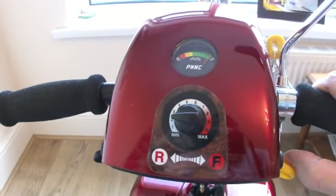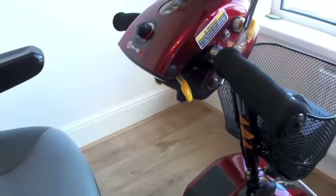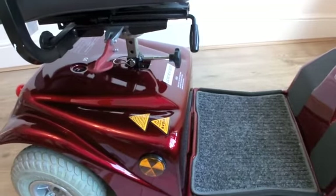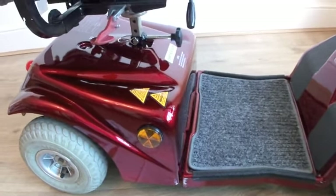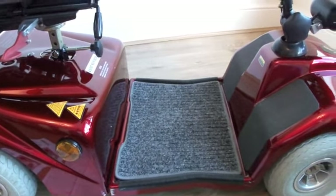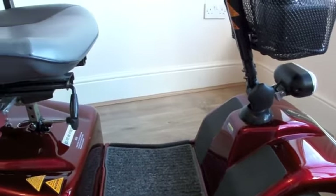Battery showing a full charge. We have just done a test on this — the batteries are testing at just over 13 volts each. They are the 35 amp hour batteries, giving a range of over 20-25 miles. Under a load test, they are holding out at 100%. The batteries are in fantastic condition, obviously being well maintained over the life of the scooter.